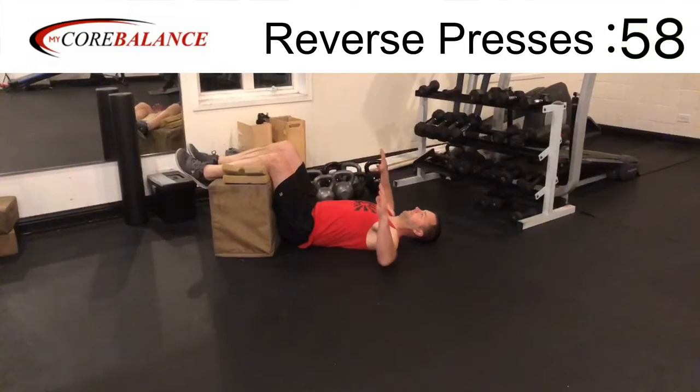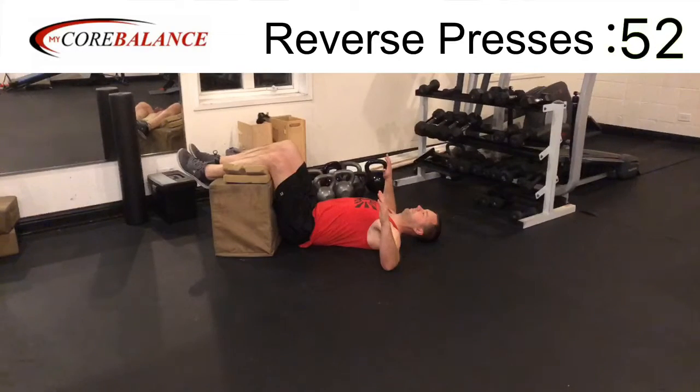Reverse presses. You're lying on your back. Bring your elbows up to shoulder level, your fingertips pointed up toward the ceiling. Relax your legs over an ottoman, a chair, anything that gets your hips and your knees to 90 degrees.